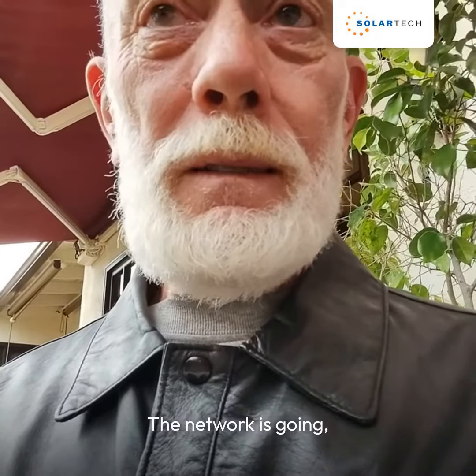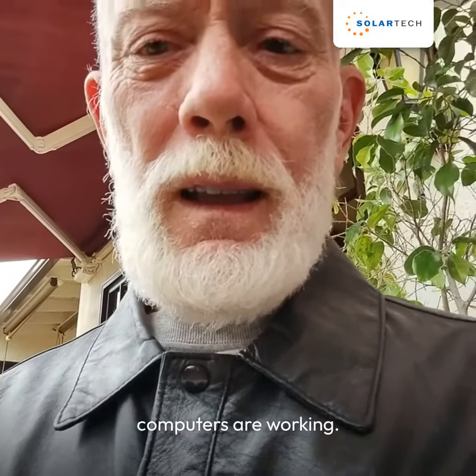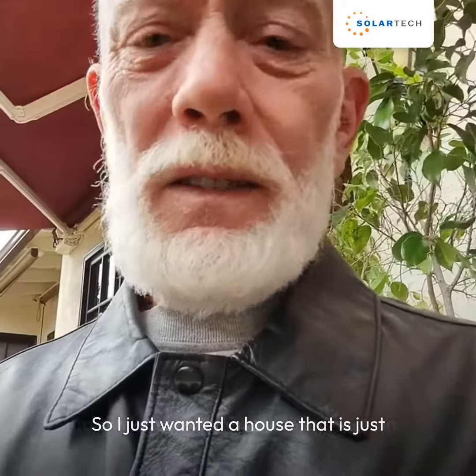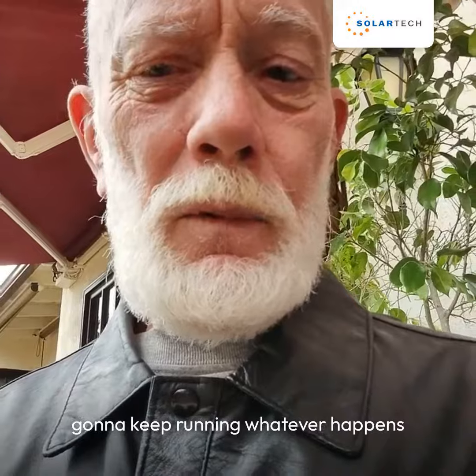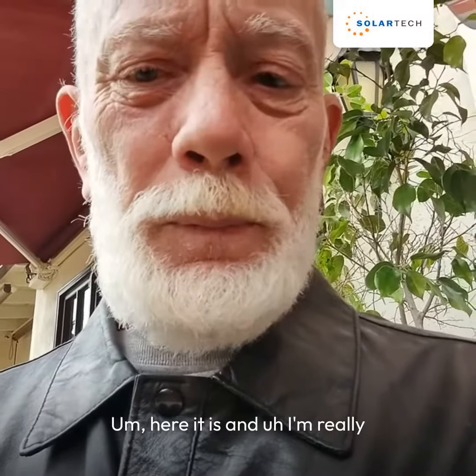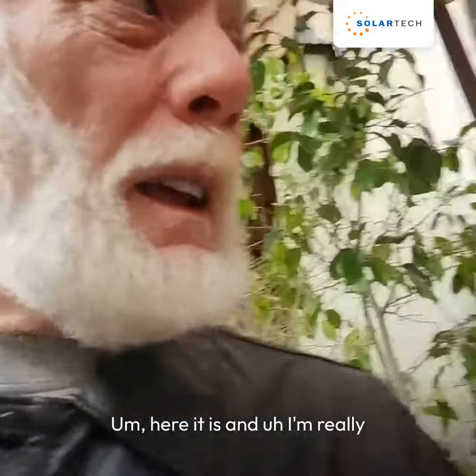the network is going, computers are working. So I just wanted a house that is just going to keep running whatever happens out there. So again, here it is.